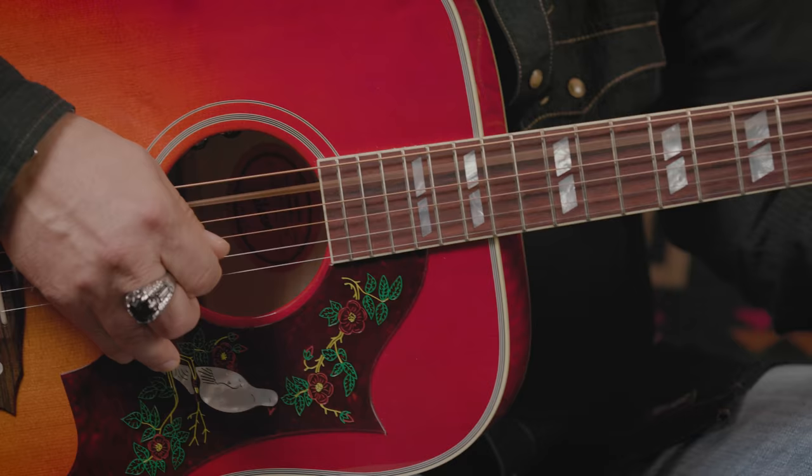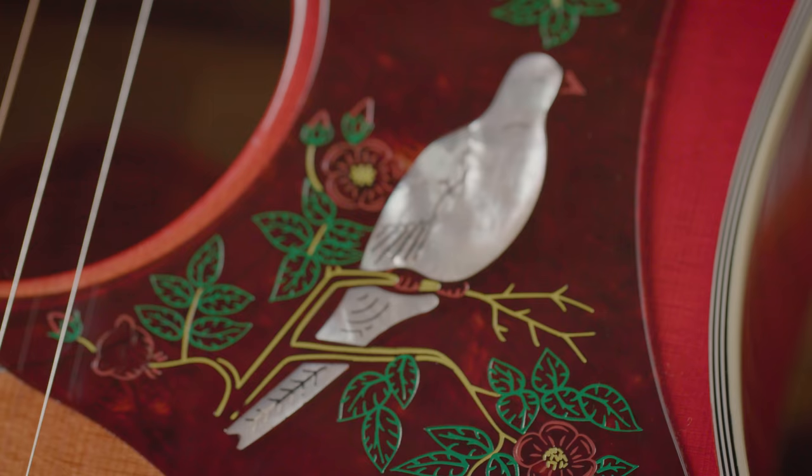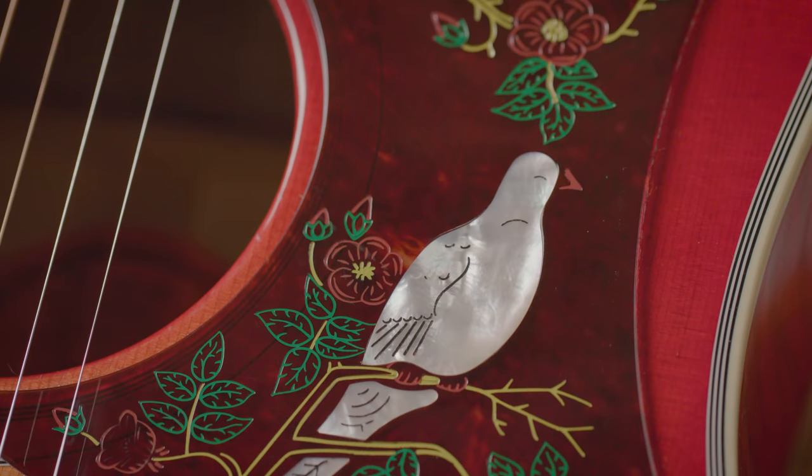Every guitar seems to have a different soul in it. The first few Tesla albums were recorded in New York and I used to go down to 48th Street — there was a vintage guitar shop there called We Buy Guitars. They had all these beautiful vintage guitars and I used to drool over a Cherry Sunburst 70s Dove that was in the window. Finally, I was able to save up enough per diems to get it, and it was a '76 Cherry Sunburst that looked a lot like this one.